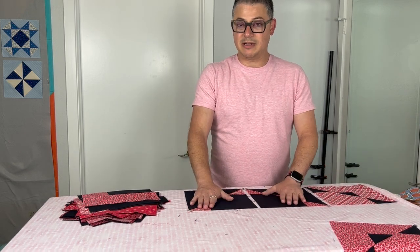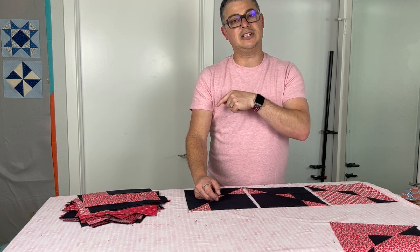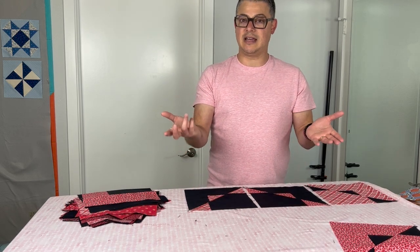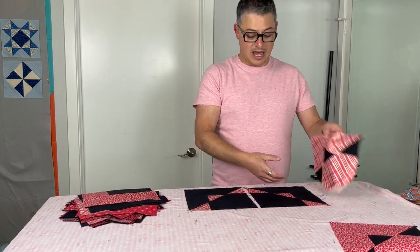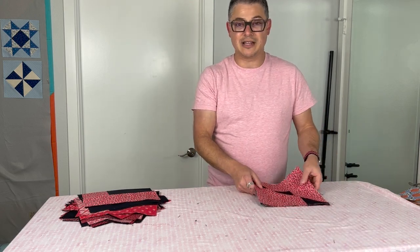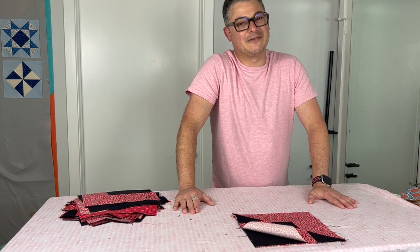Put them together, do some layouts, take a picture of your favorite layouts and post them in the community, or don't forget the hashtag ASF Summer QAL so we can see it and search that hashtag. Post your layouts — if you're not sure which one you want, post it and take a vote! I can't wait to see what you're all doing. Thank you for all of you who are being part of this Quilt Along — it makes it fun to know there are other people out there doing it with me. At the end of the day, it's just quilting — let's have a good time. We'll see you next week and happy quilting, everyone!